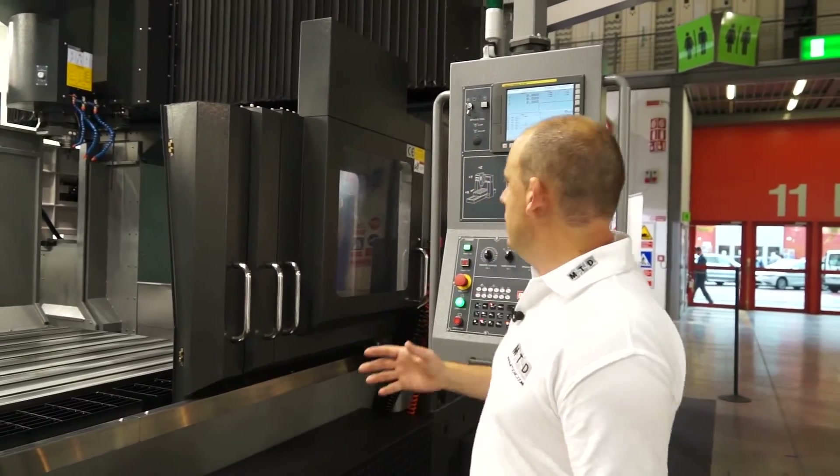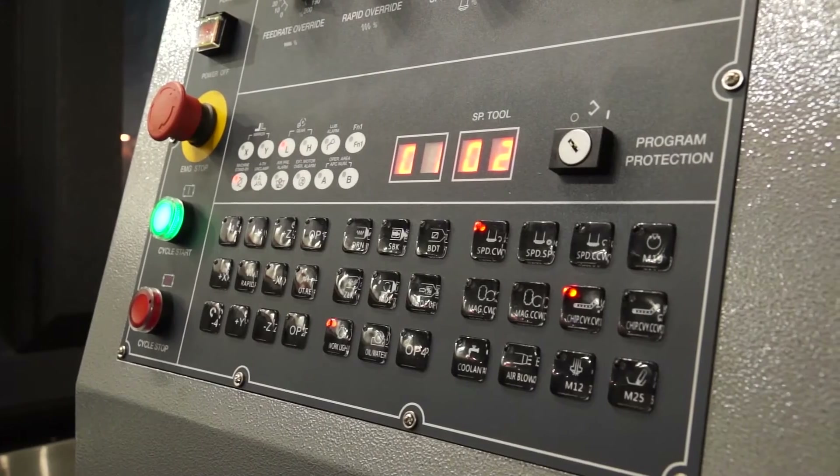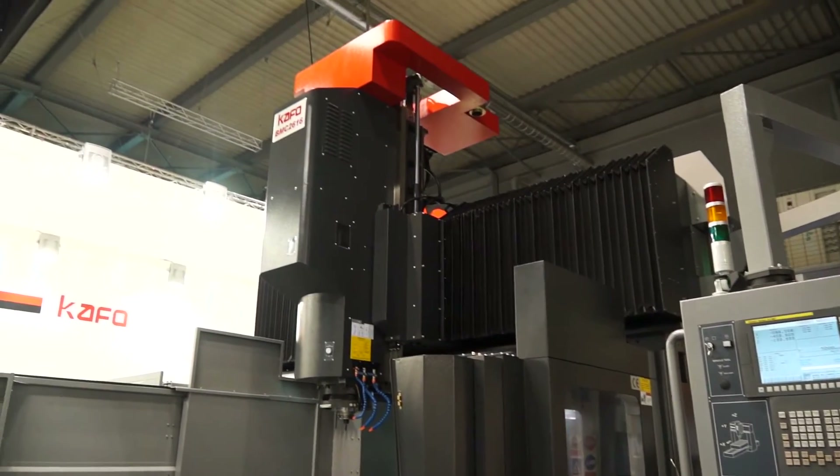You can also have 4,000 or 6,000 rpm depending on whether you're looking for more torque or more speed. The control on the machine is a FANUC control — it's a nicely laid out control, and the position of it on this arm means you can obviously take it into the machine when you're looking to set components.